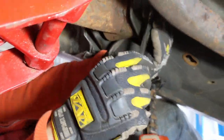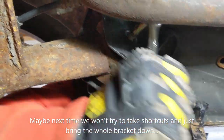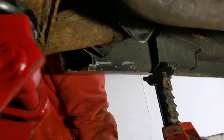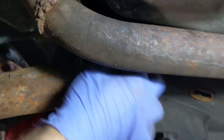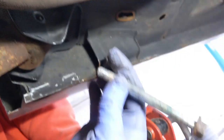Now that we've got the axle supported we're just going to slowly work that bolt out. These are starting to come out now slowly but surely and we've got the jack here so nothing is going to fall on us. After lowering and raising the axle a little bit with the jack we've managed to get this to a point where we can get it out. There we go, bolts out.